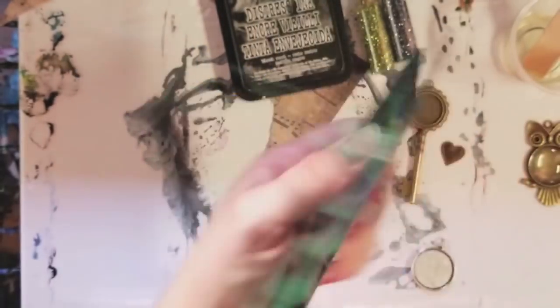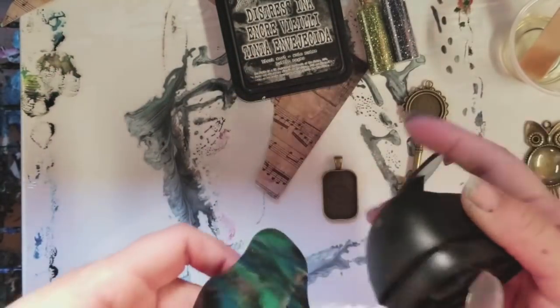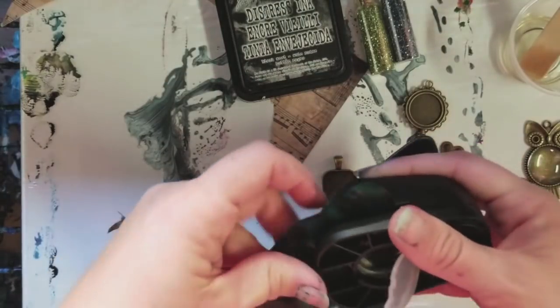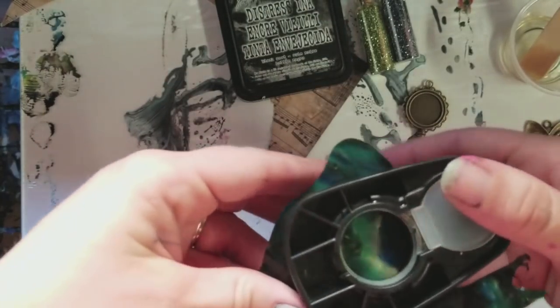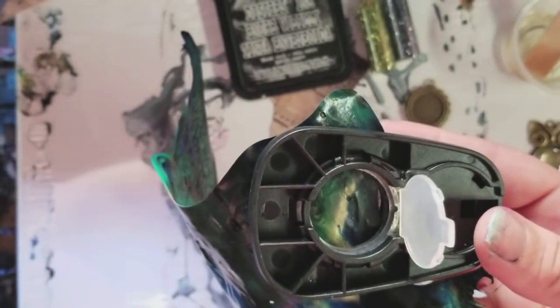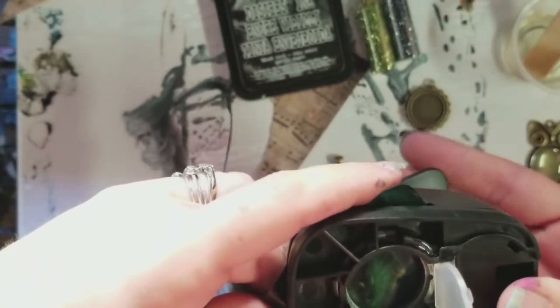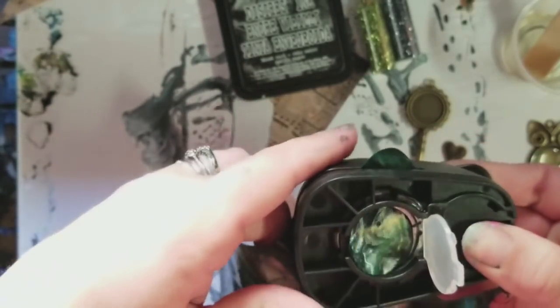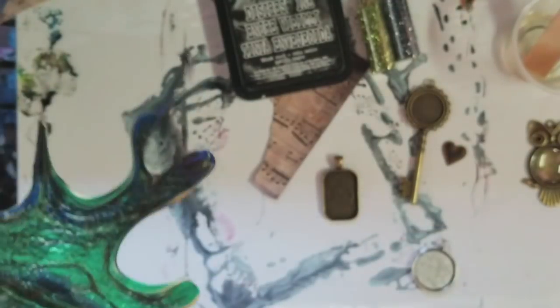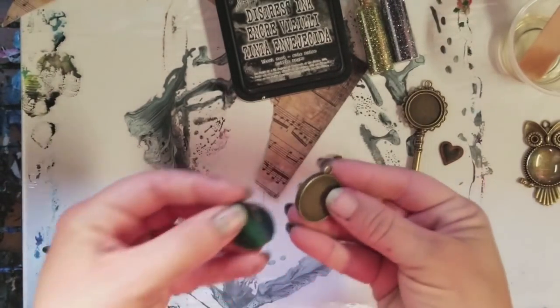This is a circular hole punch, so I'm gonna go in here — make sure it's focused — and I'm gonna just hole punch out a circle. That one's pretty cool, it's got gold, blue, green, etc. in there.